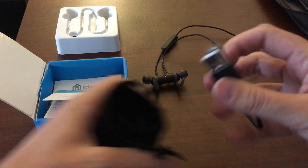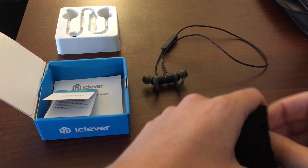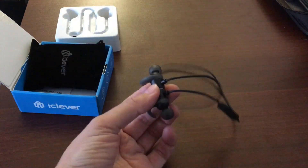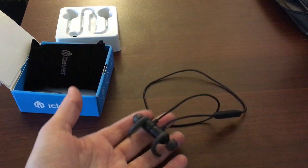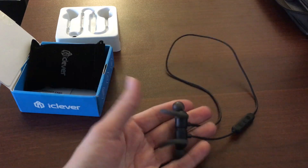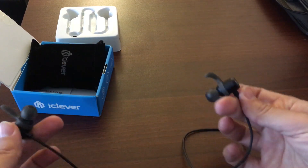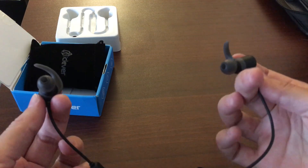My favorite thing about these headphones is how light they are. I have a few Bluetooth headphones now and they're very heavy or bulky, or they fit weird in your ear — you feel them all the time. But these, you really just don't feel them.